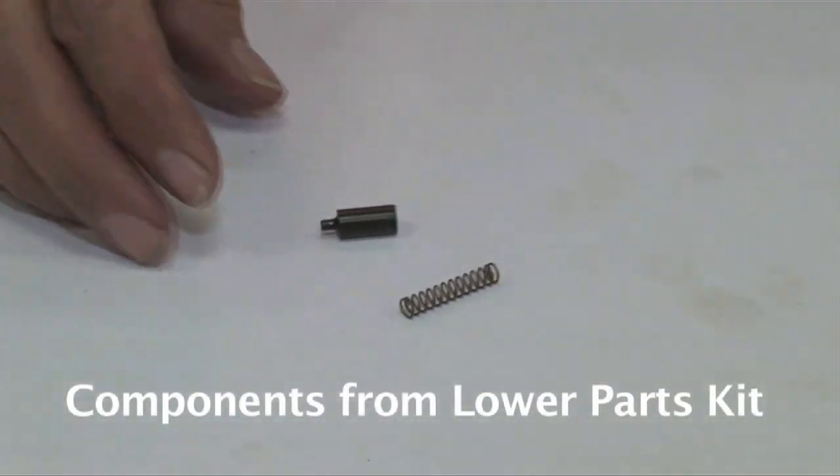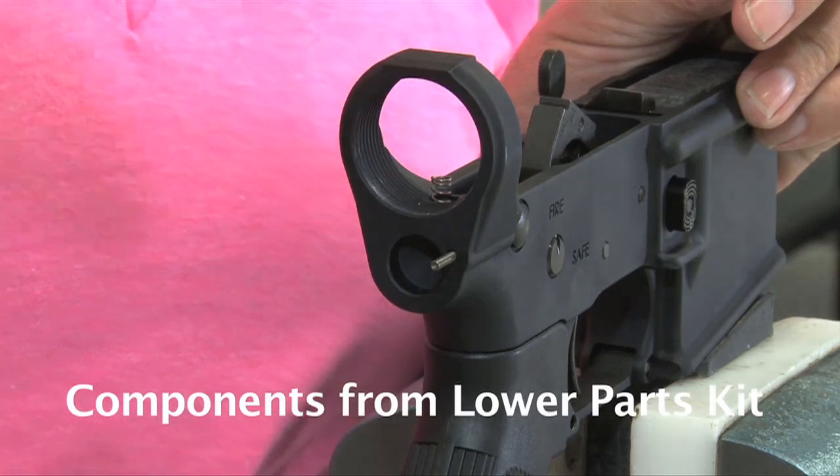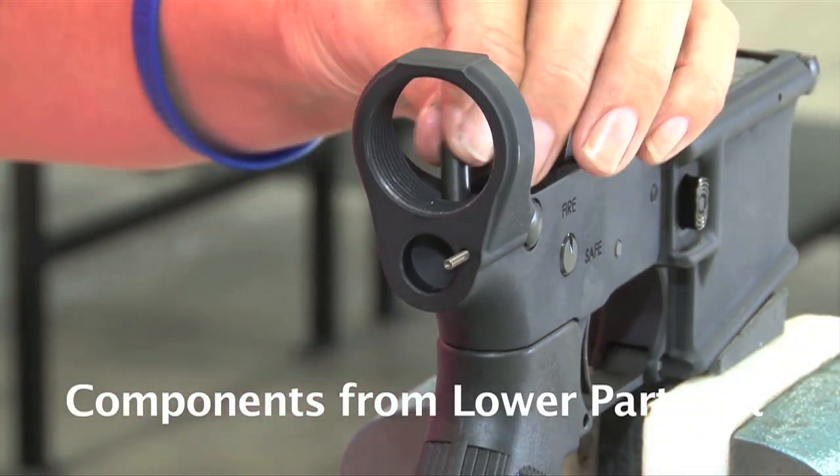Now your buffer retainer and your buffer retainer spring. Insert the retainer spring into the hole and your retainer on top.